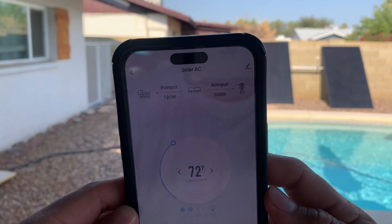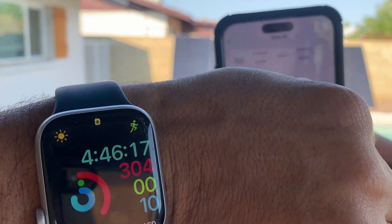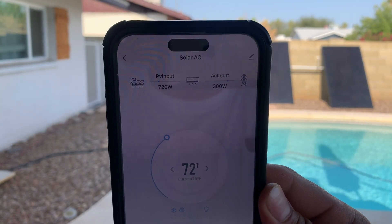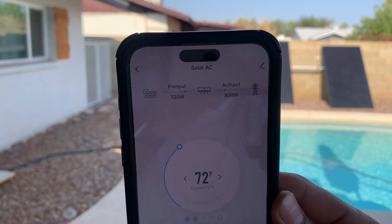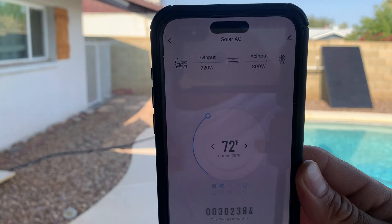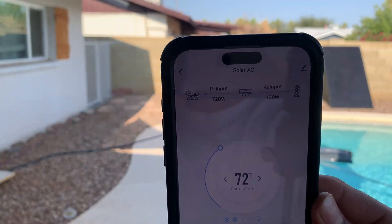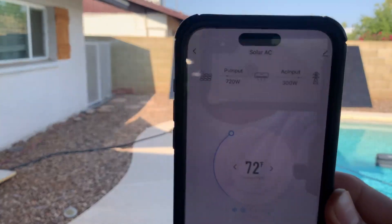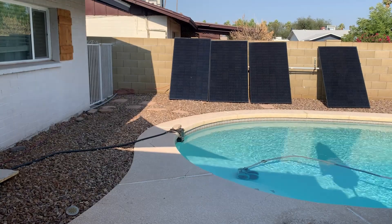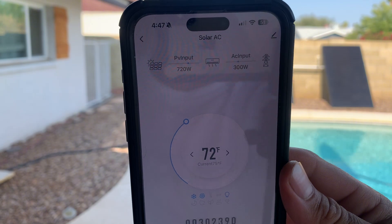Yesterday when I did this test at around 4:30 PM, the mini split was registering 1,050 watts all from solar. It is now 4:45 PM, and those solar panels are doing about 720 watts, with the other 300 watts coming from AC. That's surprising — that's an average of about 240 watts per solar panel, which is not that great considering they're 400-watt panels, but it could be the angle. So 720 watts max from three panels, and the other 300 watts from AC.